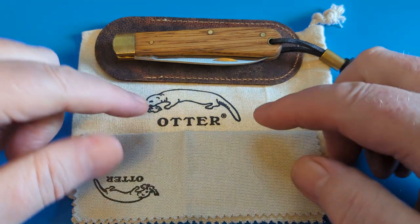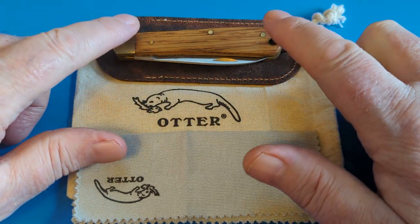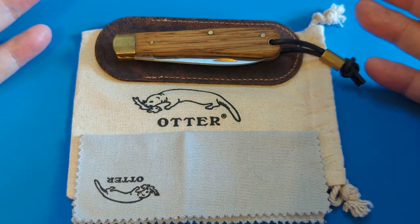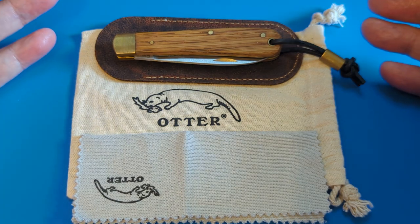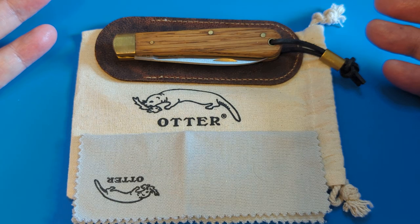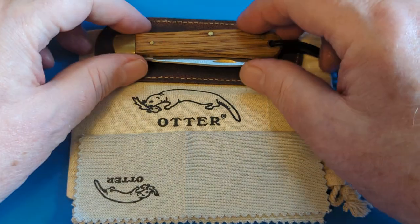This is an Otter Messer — you can see the lovely little otter there. It comes in a lovely pouch with a cleaning cloth. This is one of his own slips from Steel City Knives, to carry the knife. In there you'll also get a little guide on how to look after your knife and information about carbon steel, because it's carbon steel — it's C45. It's a pretty basic carbon steel but it takes a wicked edge and it'll cut well. For most everyday carry this is a perfect gentleman's knife.